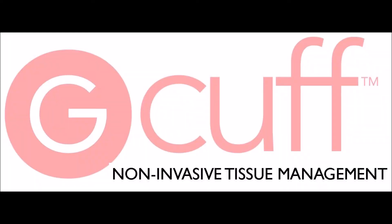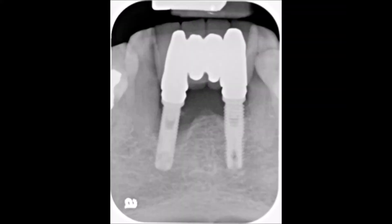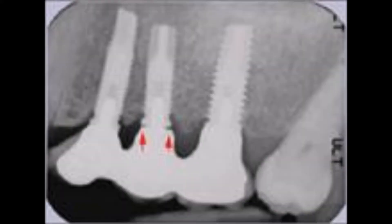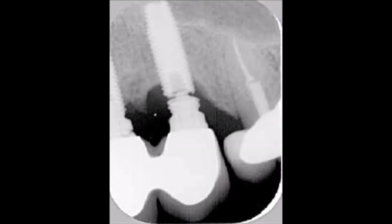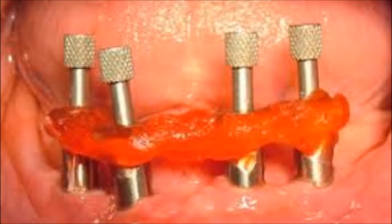G-Cuff is a dental implant gingival retraction device for impression and other applications. G-Cuff has been invented to solve problems of inaccuracies of implant transfer impressions. These inaccuracies compromise the fit of the restoration, causing irreversible damages to the tissues and bone, and can even cause implant breakage.